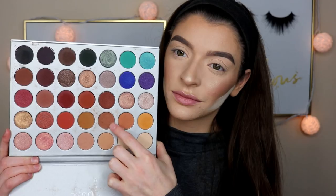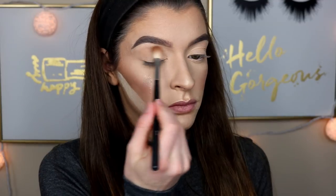Welcome back to my channel guys! If you're new, my name is Shelby Sherwood and today's video is a glam holiday makeup look. For today's look, I decided to use the Jaclyn Hill and Morphe palette because let's be honest, it's a bomb palette.